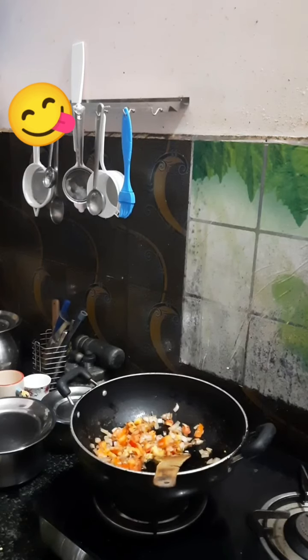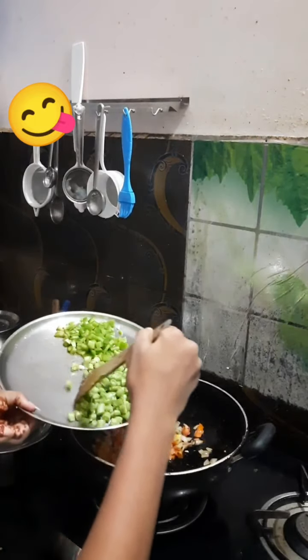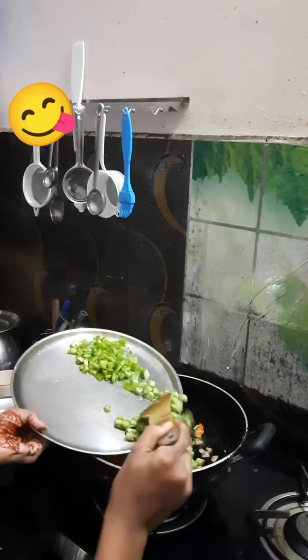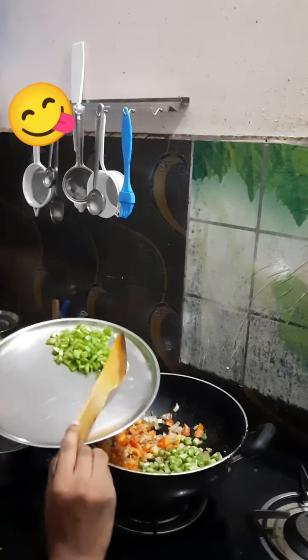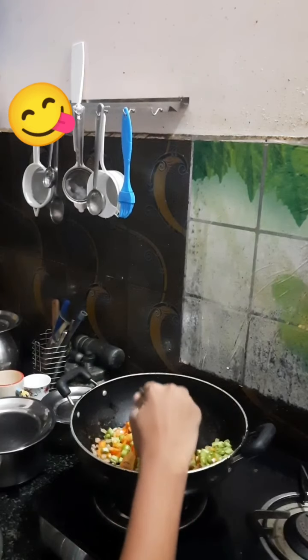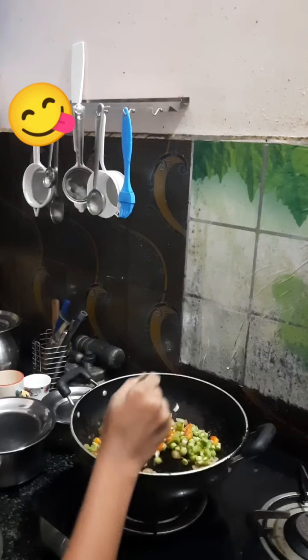Now we are going to be adding the beans. Let's add them all in here. Now let's wait for a few minutes because the kashmiri gets cooked really quickly.